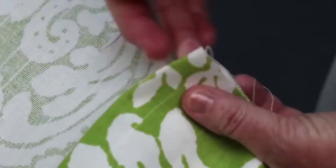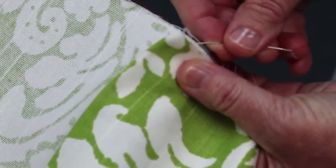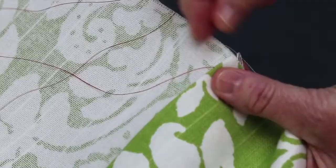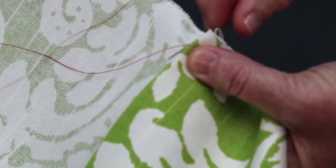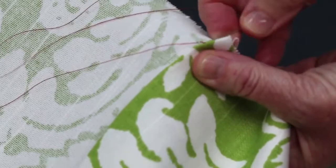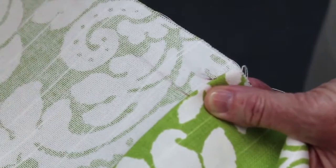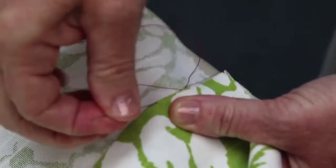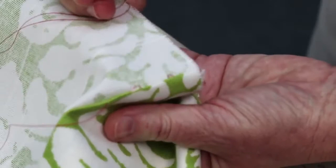I'm going to start by putting my needle in the back side of our folded hem so that the knot is hidden in the hem. I'm going to take a little bite of fabric on the front part of the panel, pull through, and then put my needle in this top fold and run it along, coming out about a half inch down the panel. Pull through, take another little bite of fabric, and then go through the fold. Pull through.